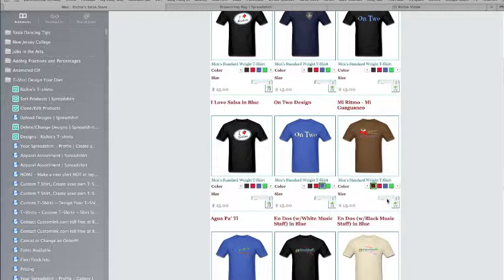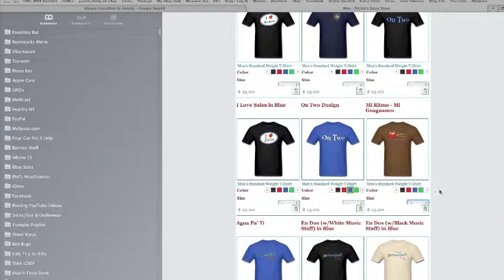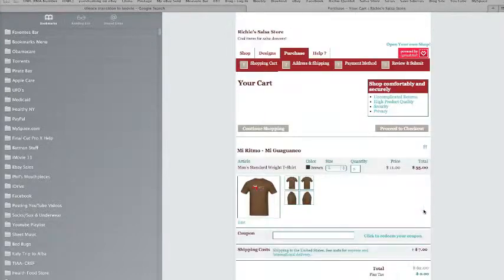Ordering them is very easy. You just tap here and you pick out your size. I take a large and you go to your button here and pick your size. And when you're ready to purchase, you simply push the little shopping cart right here. And it's that easy.